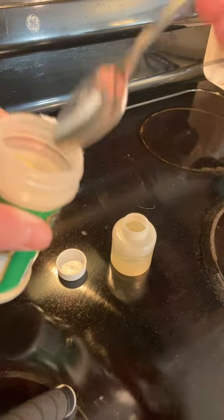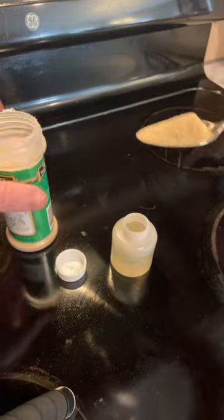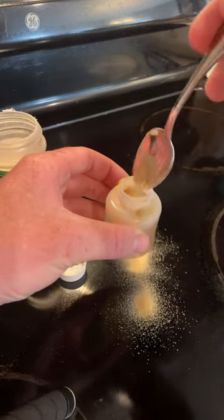All right, next step — get you a good spoon of garlic powder. I'm just gonna let it fall right down in there. It's messy, so do this in a spot where you can clean up pretty easy.